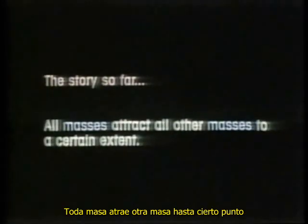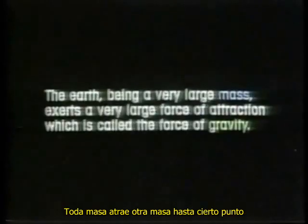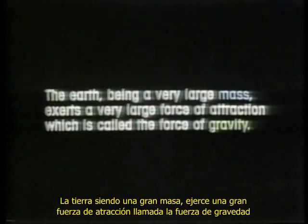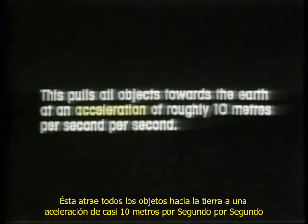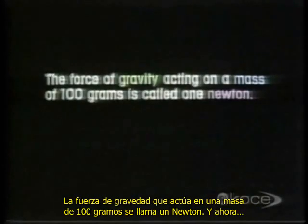The story so far: all masses attract all other masses to a certain extent. The Earth, being a very large mass, exerts a very large force of attraction called the force of gravity. This pulls all objects towards the Earth at an acceleration of roughly 10 meters per second per second. The force of gravity acting on a mass of 100 grams is called one Newton.